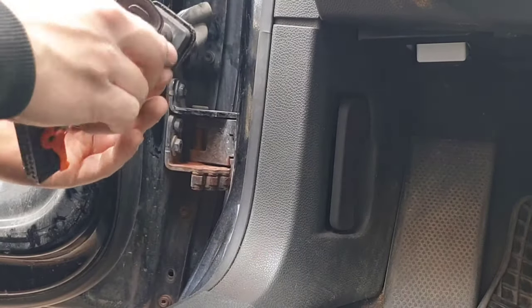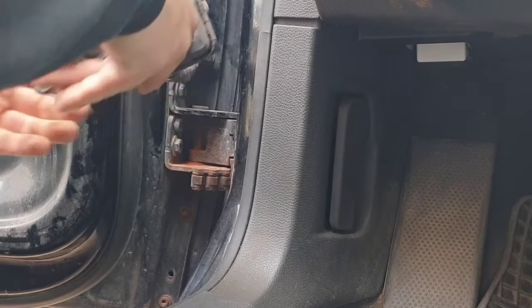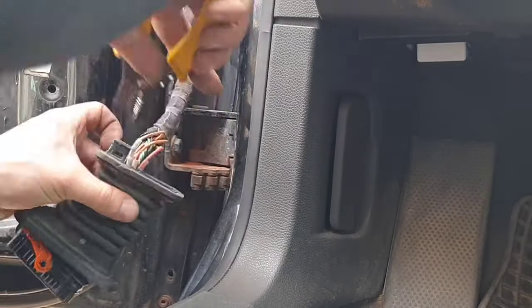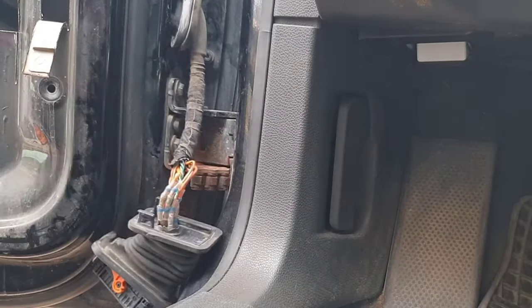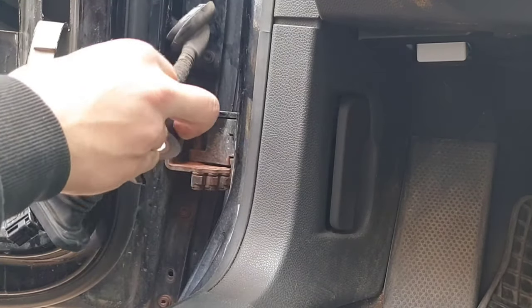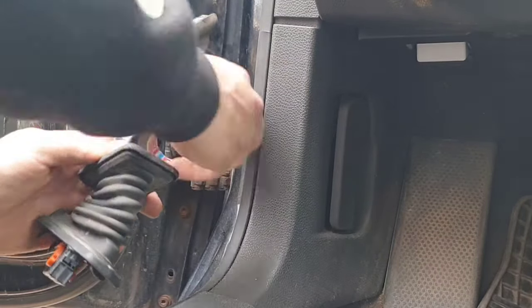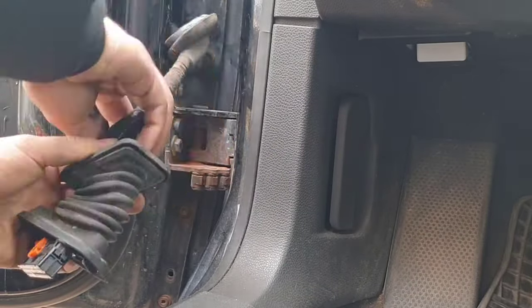After fixing and connecting the rest of the wires, it's time to insulate them all, since we removed some of the protective material to get access. We need to slide the rubber protection as far down as we can to protect as much of the wires as possible. Then apply insulating tape as far as we can. What's left is to put everything back together where it belongs and check if everything works.